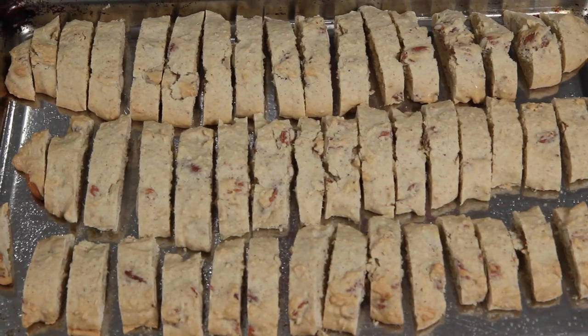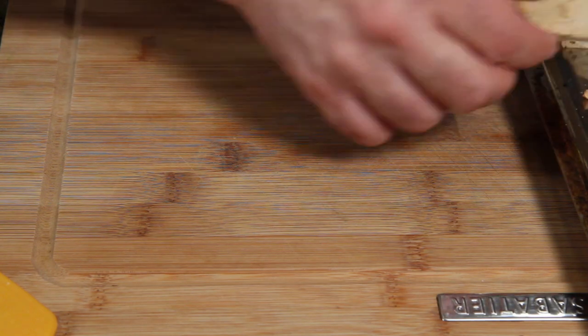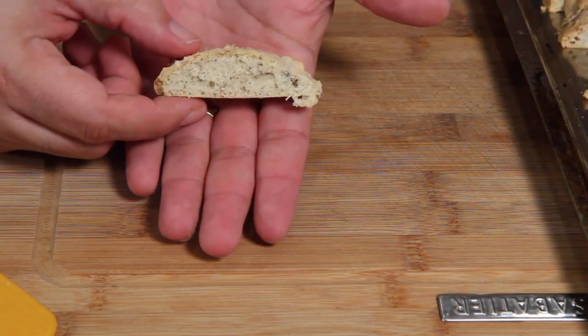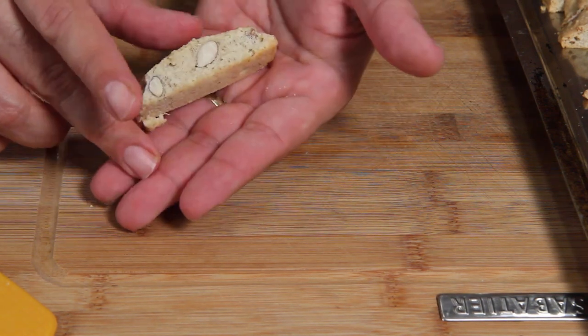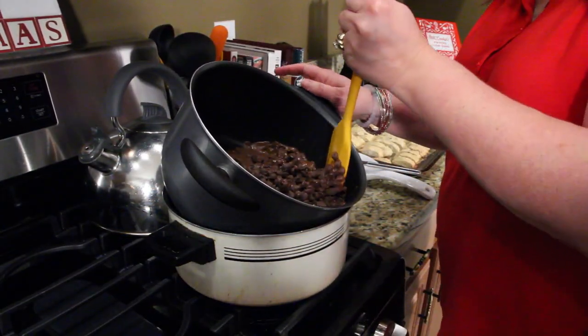20 more minutes at 325 until they're hard and crispy. Now we just have to dip them in chocolate. Look how beautiful these came out — perfectly shaped with almonds inside. My wife came in to help since she's dipping peanut butter balls too.